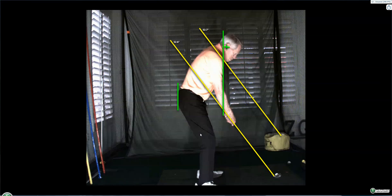Bill, this is your March 16, 2024 lesson. The stance looks good. We're fine with everything in that stance. I'll just play this and let you see the swing. This is what you started with.